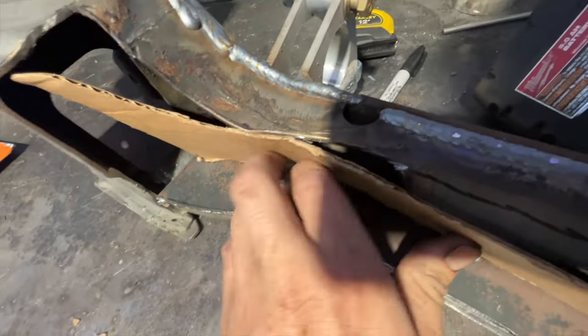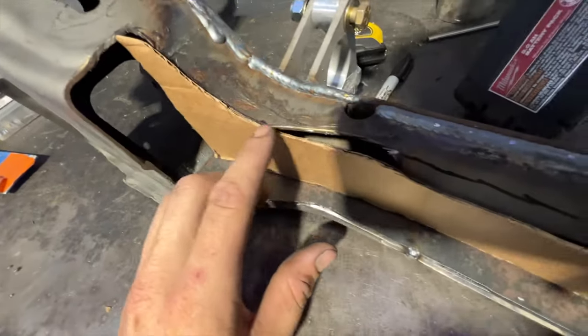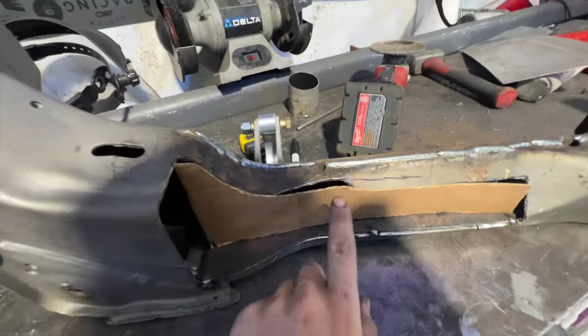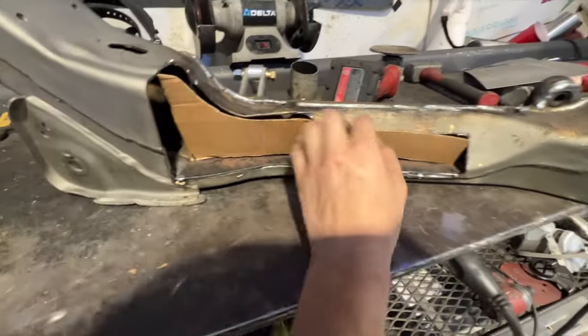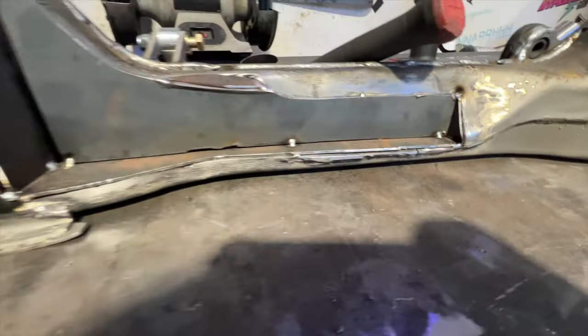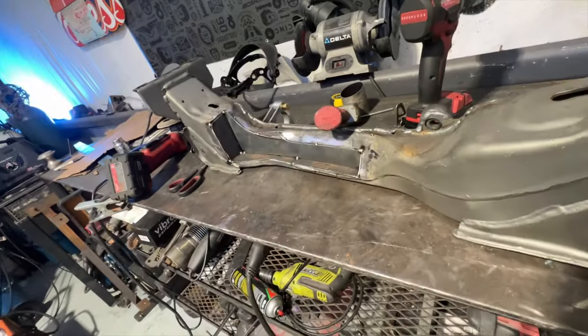I've got a rough template made and as you can see it's not really going to be able to curve in there very nicely. So I'll plate it first, then probably grind a pocket and make a plate that sits in there so it still recesses a little bit. All the plates have now been made and it's ready for me to weld.